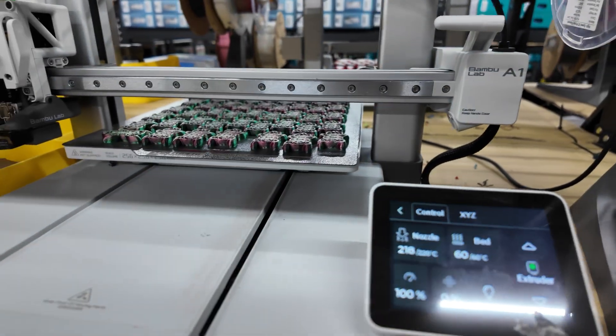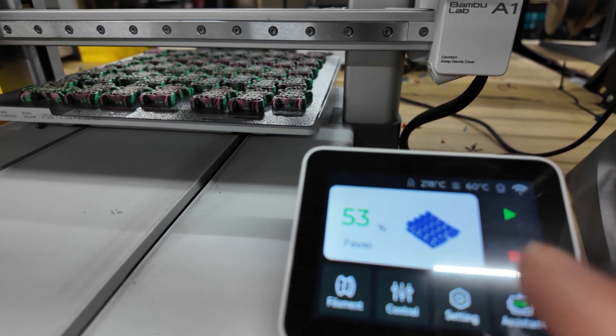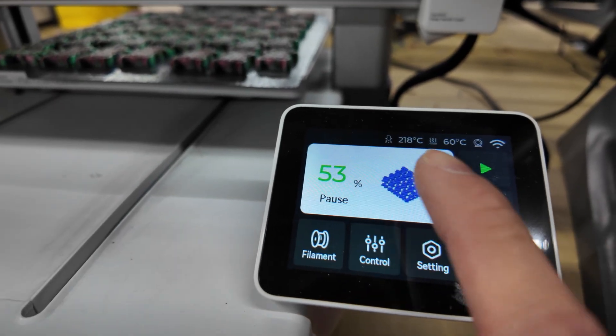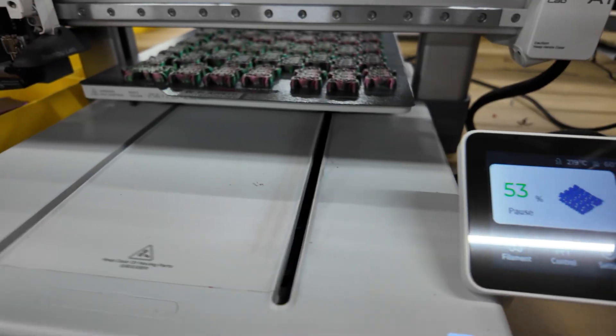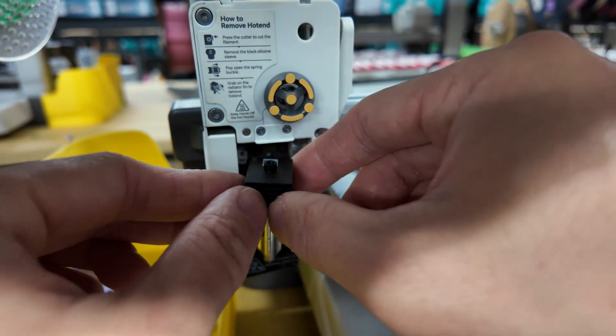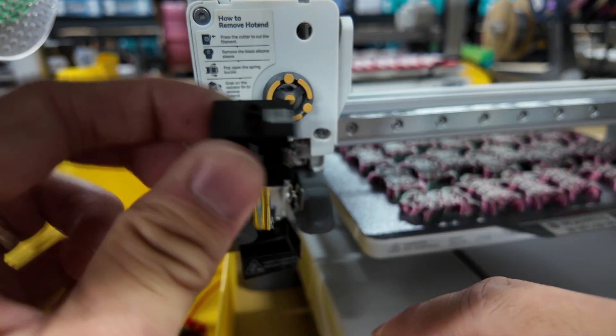I'll pause it and get the temperature up to 200–250°C. I'll pause the printer so that it's not doing anything. The temperature is at 220°C. I already removed the front housing, the silicone sock, and then I pop out the nozzle.